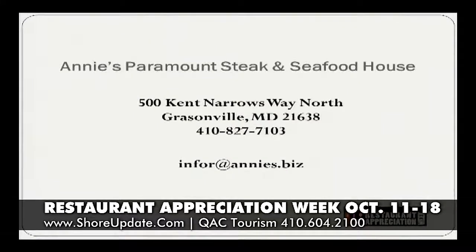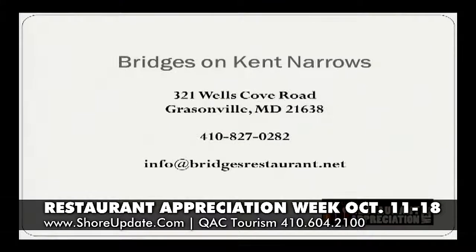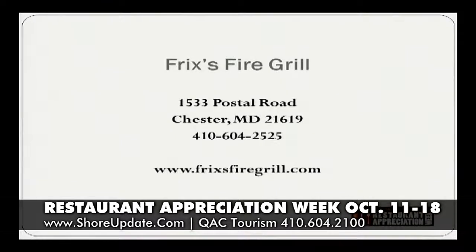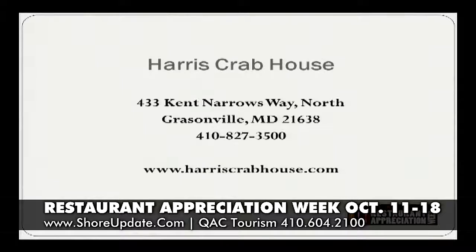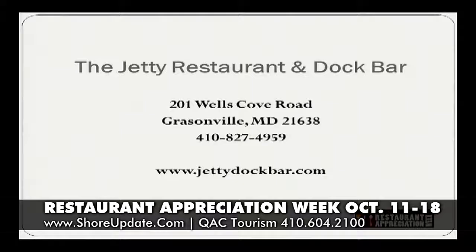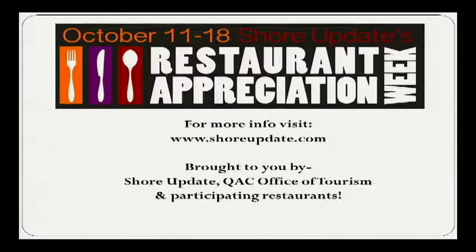Participating restaurants are Annie's Paramount Steak and Seafood House, Bridges on Kent Narrows, Fish Whistle, Frix's Fire Grill, Harris Crab House, Hemingway's Restaurant, The Jetty Restaurant and Dock Bar, and Molly's Restaurant.